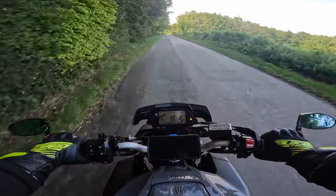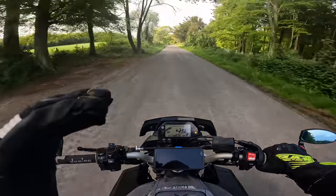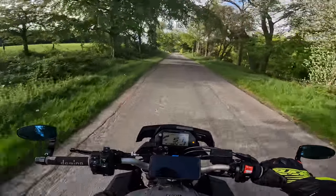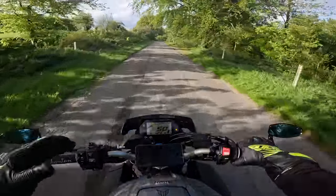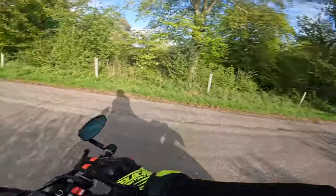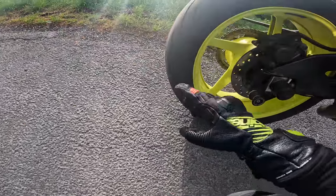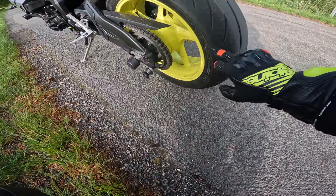I fitted these tires and the same day went out purely to scrub them in, and I was on the edge of the tire by the time I got home. At the start of this video you can see I had shiny stuff on my tires, and now — a day later — it's all gone. If I look over to the left where I haven't quite scrubbed it all in, you can still see a bit of that shiny stuff just there.